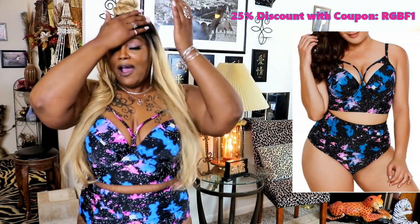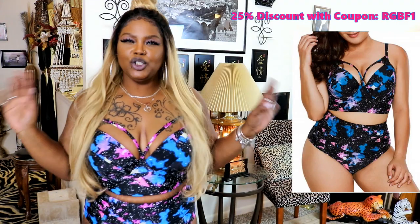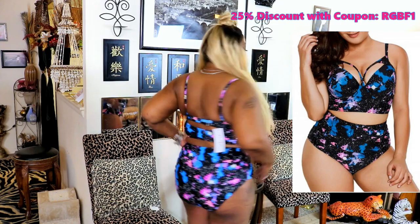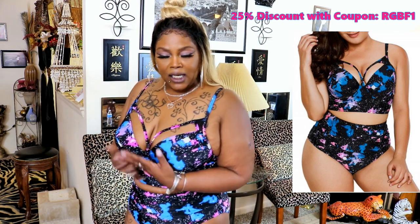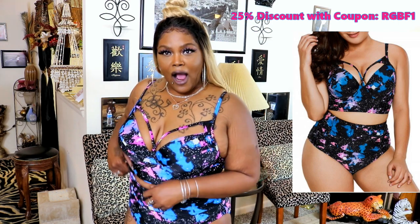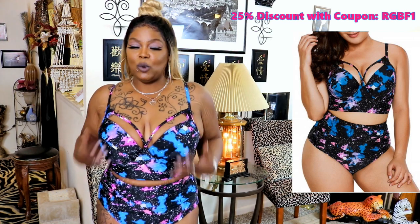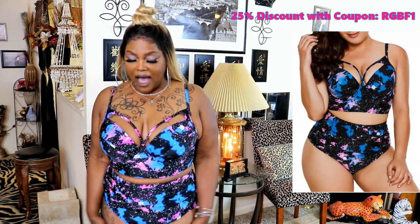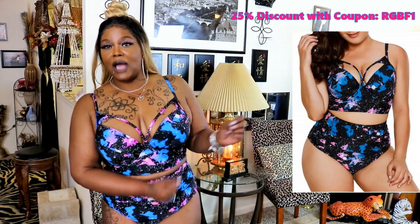This will end my RoseGal haul. I'm going to put everything on screen — including a discount — so you can purchase these items. This is beautiful; I can't get my eyes off it. I am big, thick and juicy, honey, and I love it! Rose Gal, thank you so much for sending me these clothes. Let me know which bikini or swimwear you like on me — I really like number three, so pick number three because it was the best one. Five Below also has really nice cover-ups, and I will be using these at the beach.